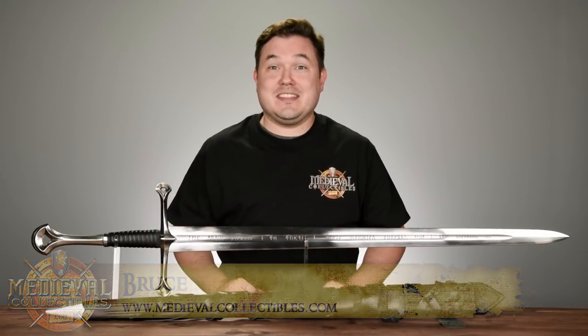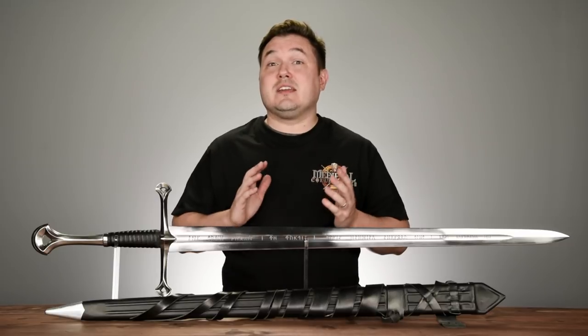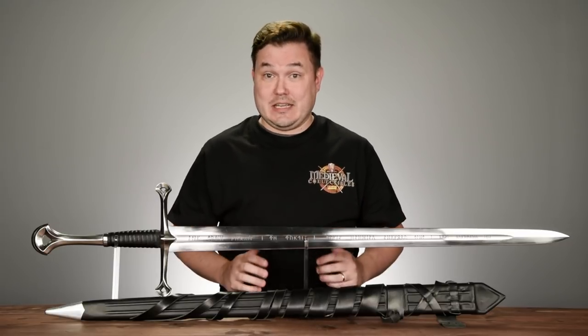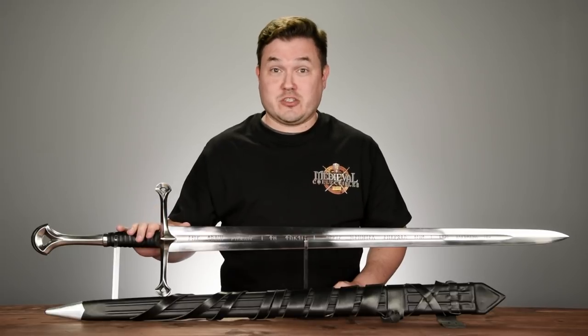What's going on, everyone? Bruce here from Medieval Collectibles, and I am very excited about the sword before us today. This is an iconic sword from the Lord of the Rings trilogy — in my opinion, second only to Bilbo's sword Sting. This is Andúril, Flame of the West, forged from the Shards of Narsil.